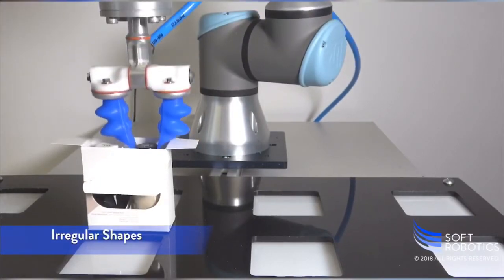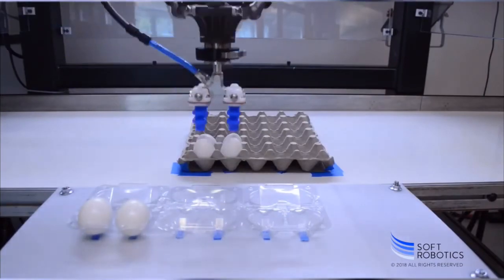Now with a range of finger sizes, you can confidently depend on Soft Robotics to handle what you never thought possible.